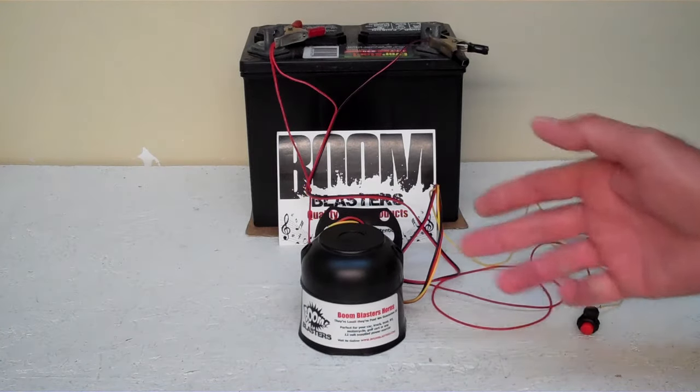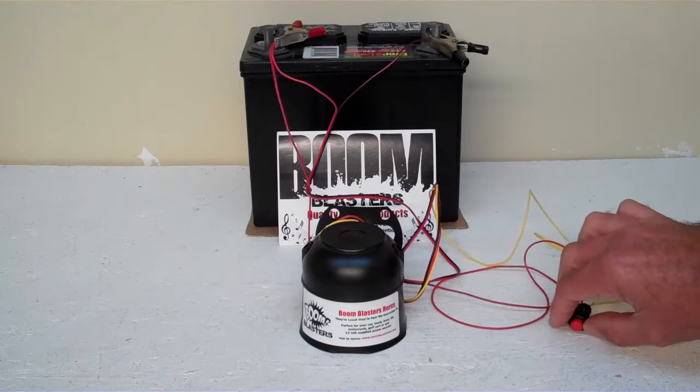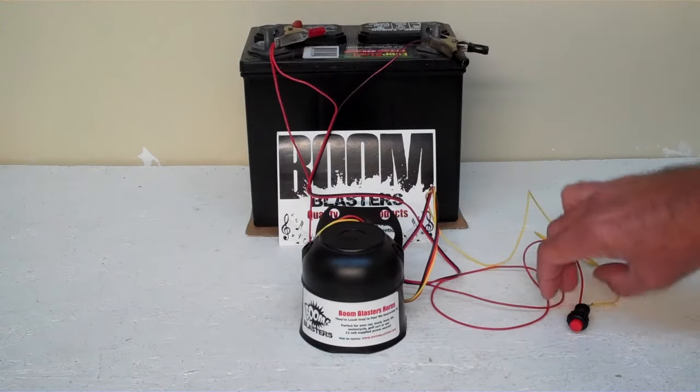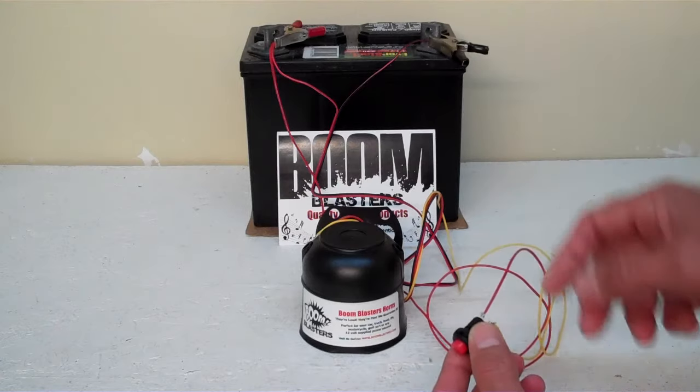Hey everyone, this is our Duke's Dixie car horn. We've got it facing down because it's a pretty loud little horn, but it's a simple process. The negative goes to a negative, the positive goes to a positive somewhere, and then the yellow wire goes to one side of this button, and then you have to run a hot wire from the button back to our power source.